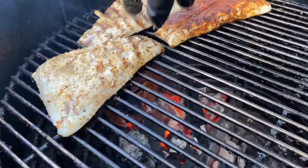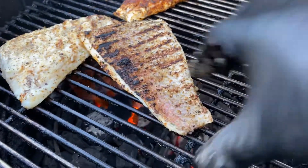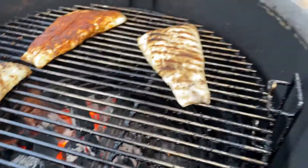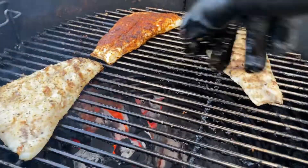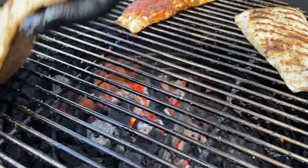I'm going to move this piece. Looking good there. We'll move it to the cool side as I mentioned before. And I think this one probably needs a little bit more.